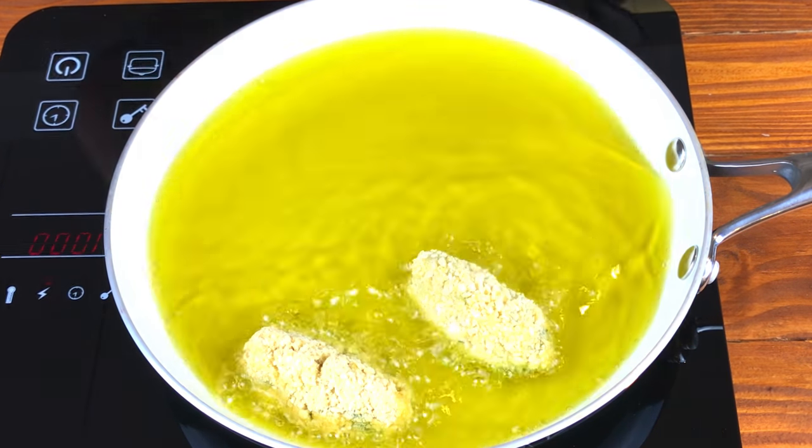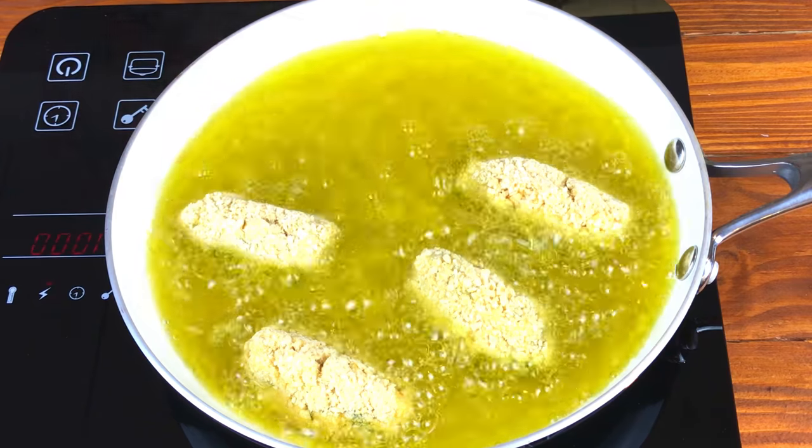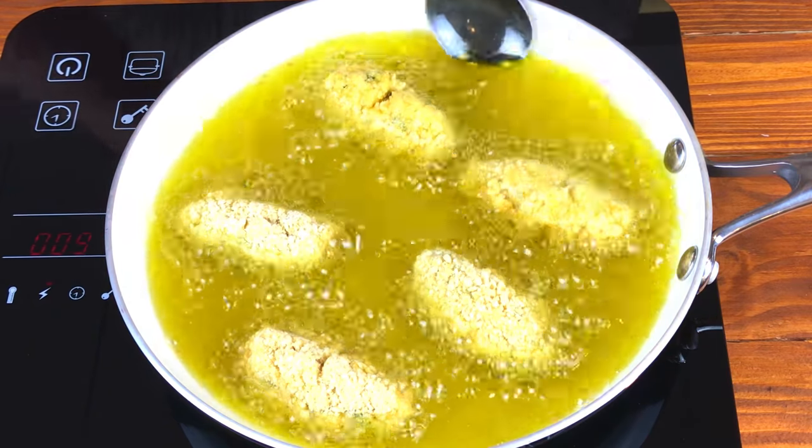Bring a sufficient amount of oil to a medium high heat. Keep an eye on the croquettes as they cook since they'll burn quite quickly if you don't.